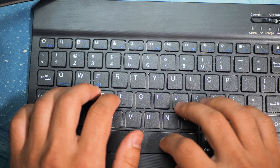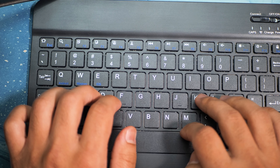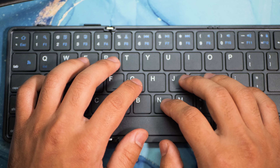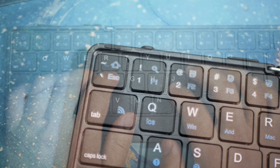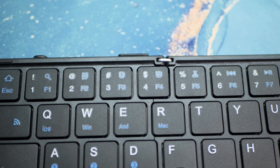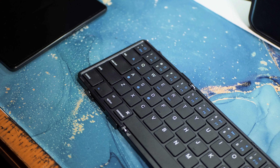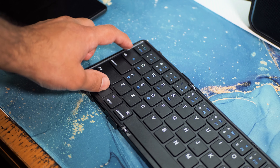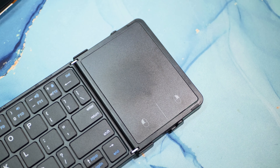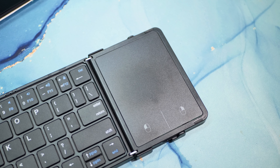One of the things I really like about this keyboard, unlike other Bluetooth keyboards, is that it has full-size keys, and that makes a big difference when it comes to typing. On my laptop I do have smaller keys, and that other Bluetooth keyboard that came with my Android tablet also has the same smaller key size, which is very hard to type on. This keyboard has full-size keys so it is very easy to type on — I can type on it without even looking at it because of the size.